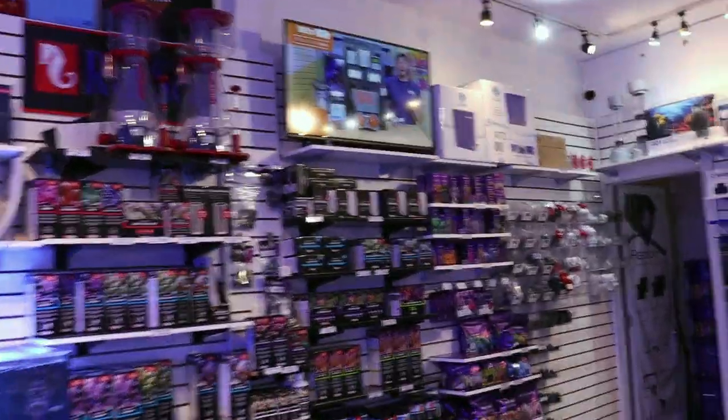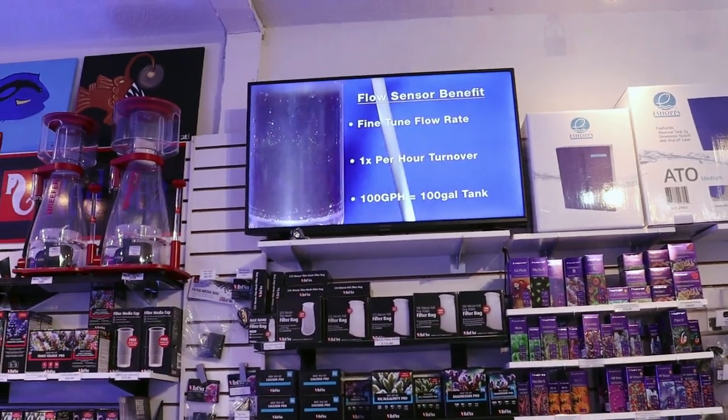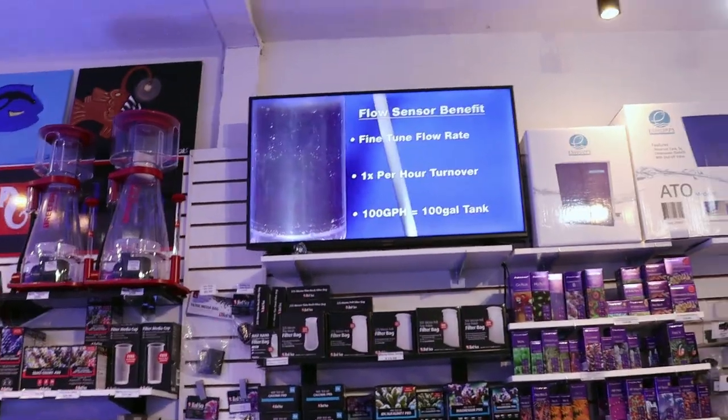As the benefit of being able to fine-tune your media reactor's flow rate. What are you doing? It's lunchtime. This is what we do here in the Frag Box — we get ideas for other videos.